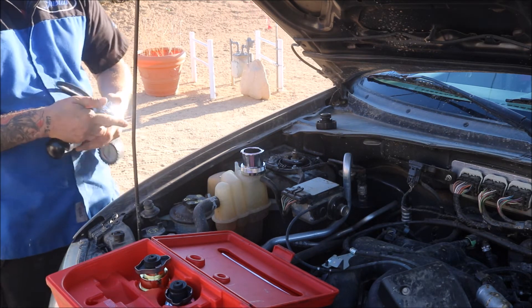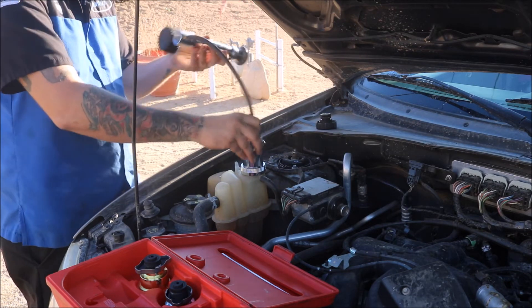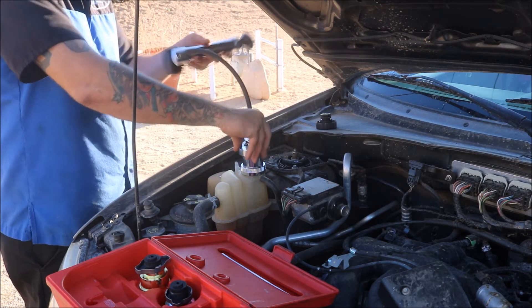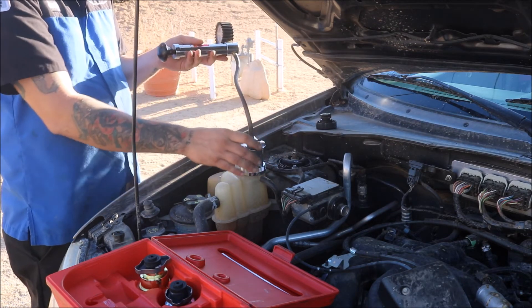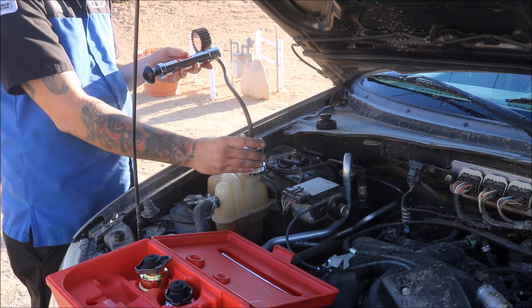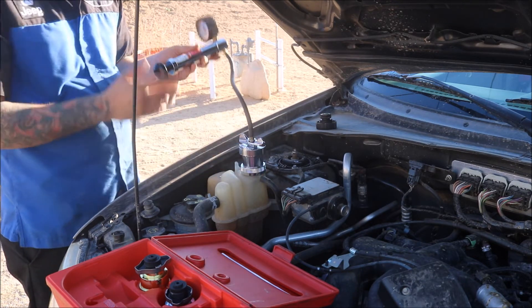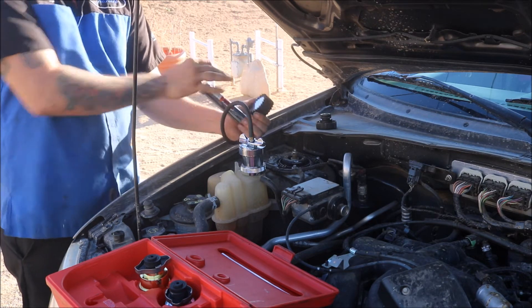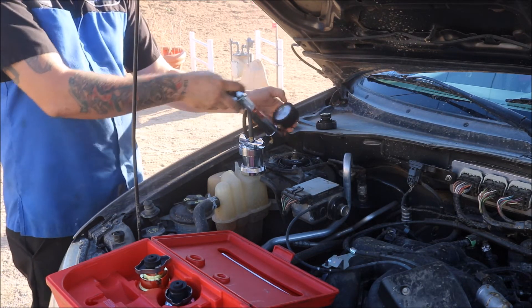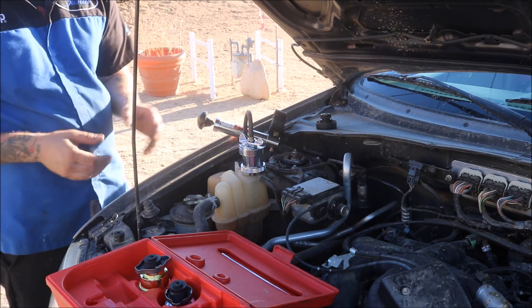Then take your coolant pressure tester, put it in the unlocked position, put it on top of the cap itself, and spin it around until it stops. Turn the knob until it pops up, which seats the tester to the adapter. Then just sit there and pump it up until you get to 17 PSI. Set it to the side and walk away for about 15 to 20 minutes.